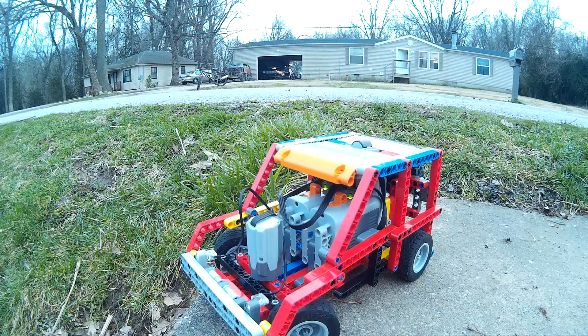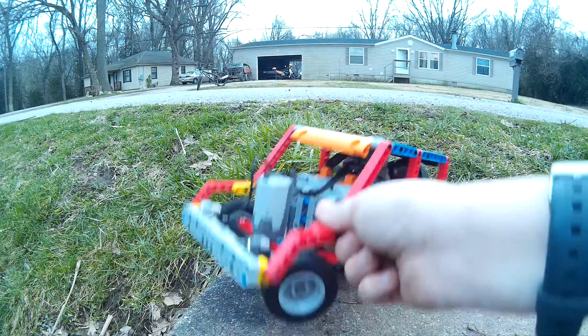Hey guys, it's Sethpig45 here and today I'm doing an RCD video. This is the body I made for my Lego car.